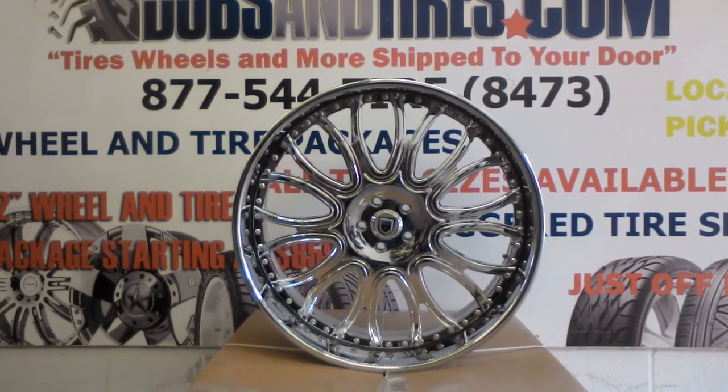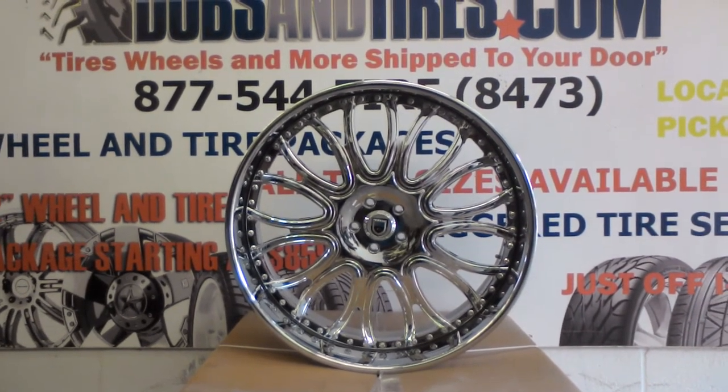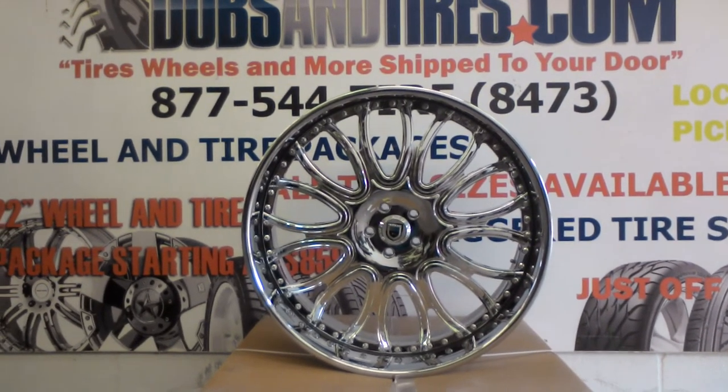Great looking wheels in all chrome. We're definitely going to paint these black. Got a party to go to on New Year's Eve so we had to get them done today. We're going to put them on in chrome and you'll get the finished product in black coming soon.